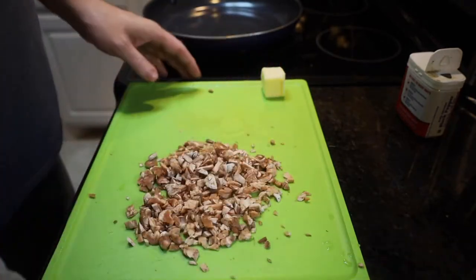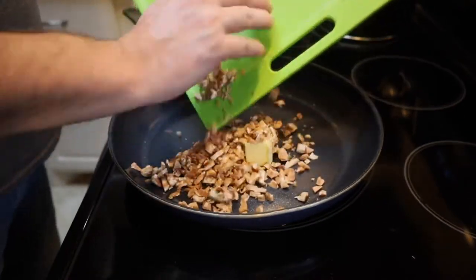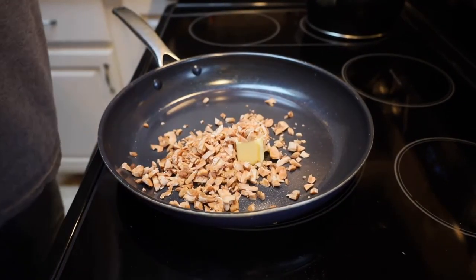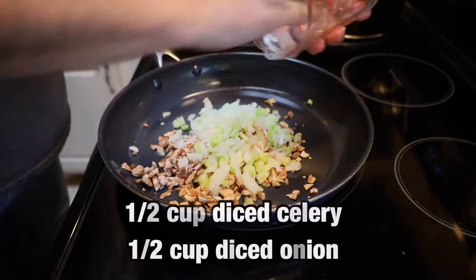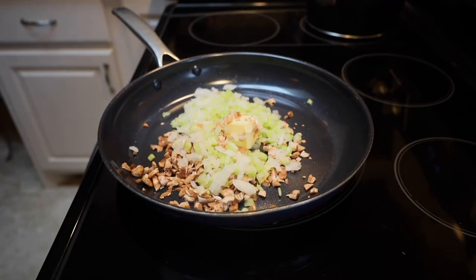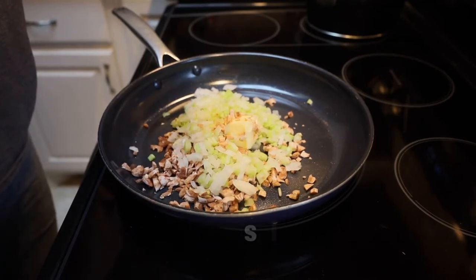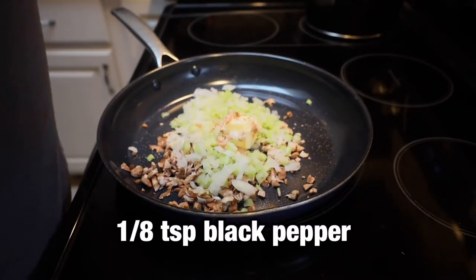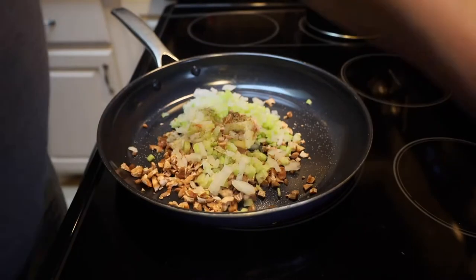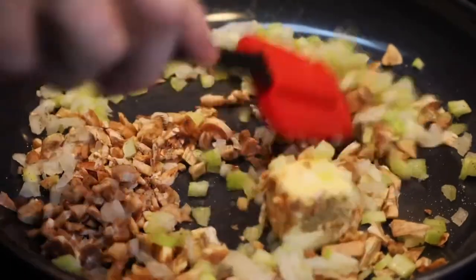Over here we've got our skillet. We're going to throw in another two tablespoons of butter and set it on medium. We want to sauté this roughly four to six minutes — we want everything to become cooked and soft. We're adding our half a cup of minced celery and half a cup of onion, plus half a teaspoon of salt and one-eighth of a teaspoon of black pepper. We'll cook this until the mushrooms, onions, and celery become soft.